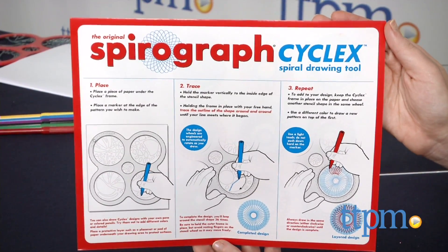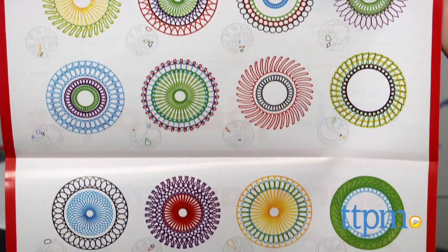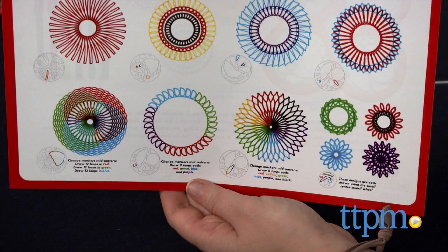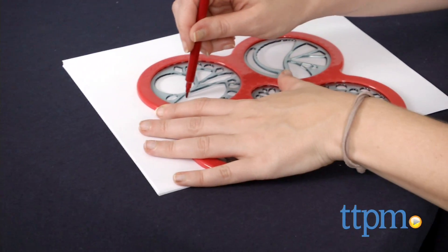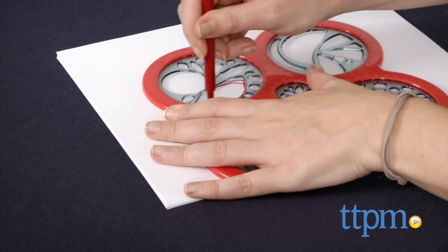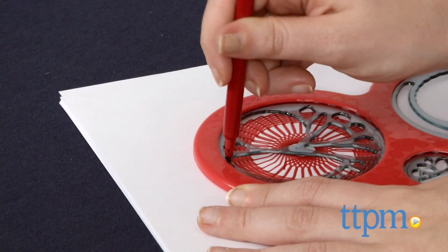Think of the tool as a rotating stencil. It features five different sizes to choose from, with different sizes and shape holes to spin within the ring to create unique designs each and every time. And because the wheel is built into the ring, it makes the typical accidental slips when using it much harder to do.